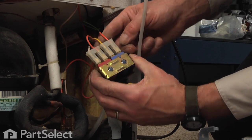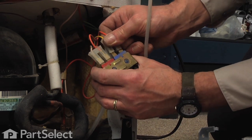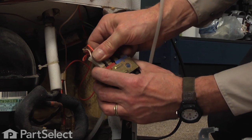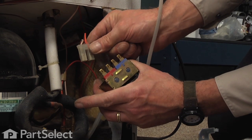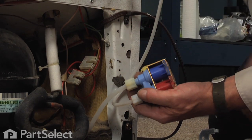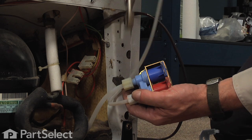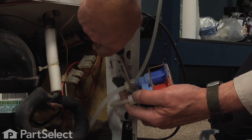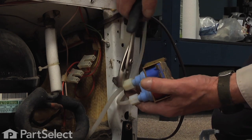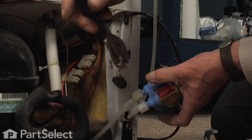There are two wire harnesses at the back that we need to remove. We'll also need to disconnect the outlet tubing from the valve. Yours may have the thread-on type or a push-on type. If there's a thread-on, we'll just loosen those with our slip-joint pliers.